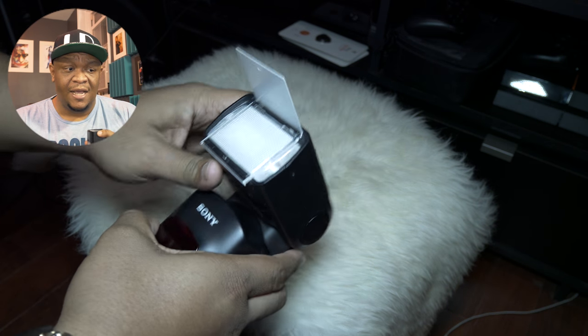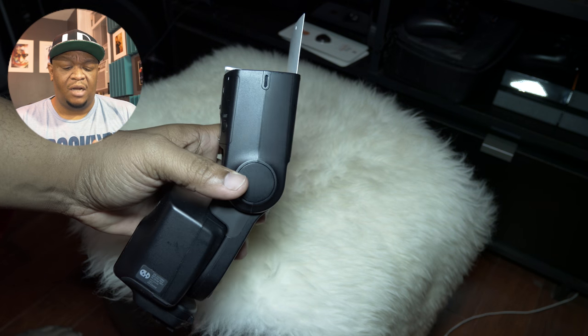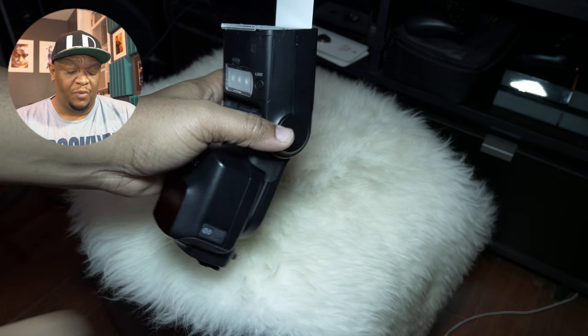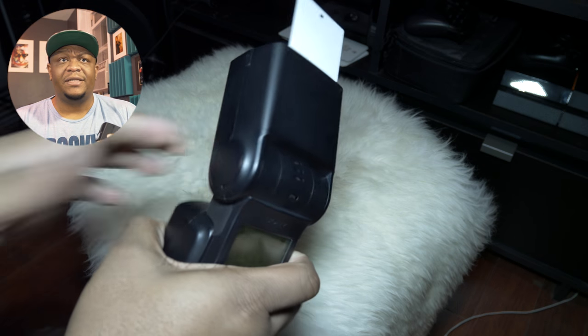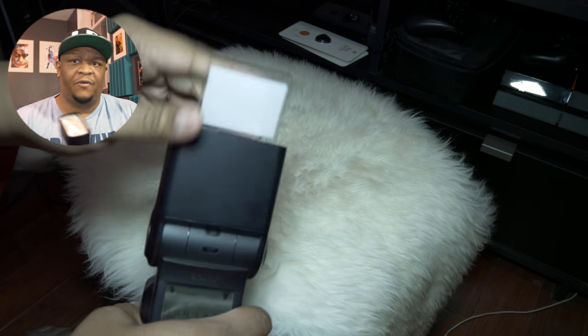There's a lot about this flash that I don't see in a lot of other flashes. Now I'm not a super flash nerd or a super photographer nerd, so I'm not going to sit here and tell you that any of these things it can do makes a definitive difference versus another flash.